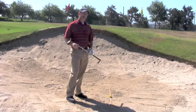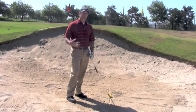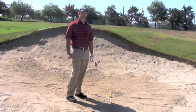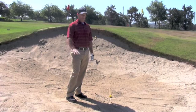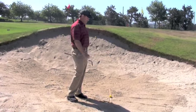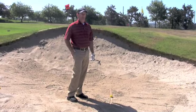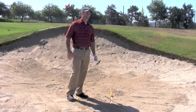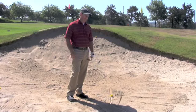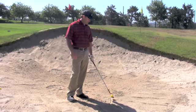Today we're going to talk about some bunker play — a few quick tips that I like to think about in the bunker that help me get the ball out easier without a lot of stress. Most people get in the sand, they get very nervous and very stressed out about trying to get out, and in all reality, a bunker shot is one of the easier golf shots in the game of golf. It's the one shot where we actually don't hit the ball.